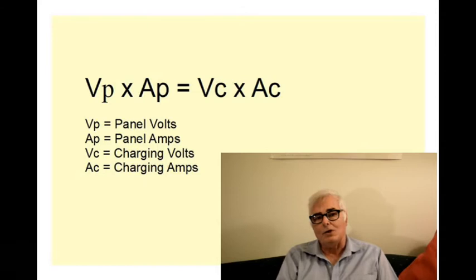Let's take a look at a little bit of arithmetic and a simple equation that explains how this works. Here's the equation: VP times AP equals VC times AC, where VP is the voltage that the solar panel is operating at, AP is the amperage that the solar panel is putting out, VC is the charging voltage that the controller is sending to the battery, and AC is the charging amperage. You'll notice that these two products are equal, and that's the critical point.